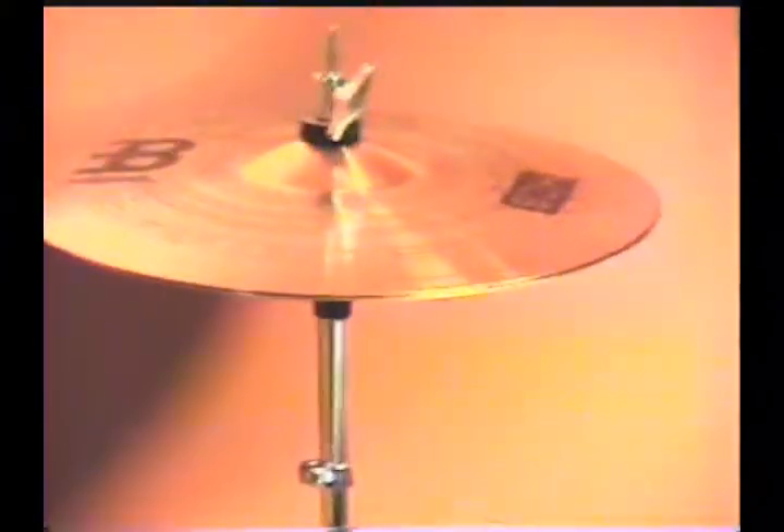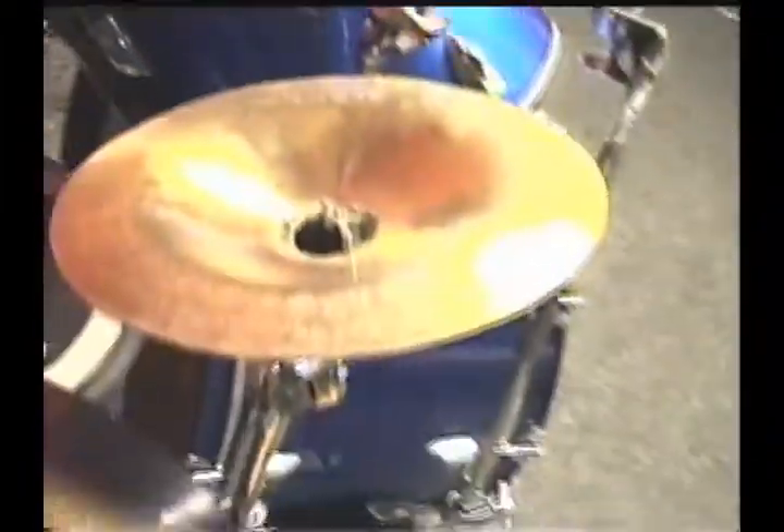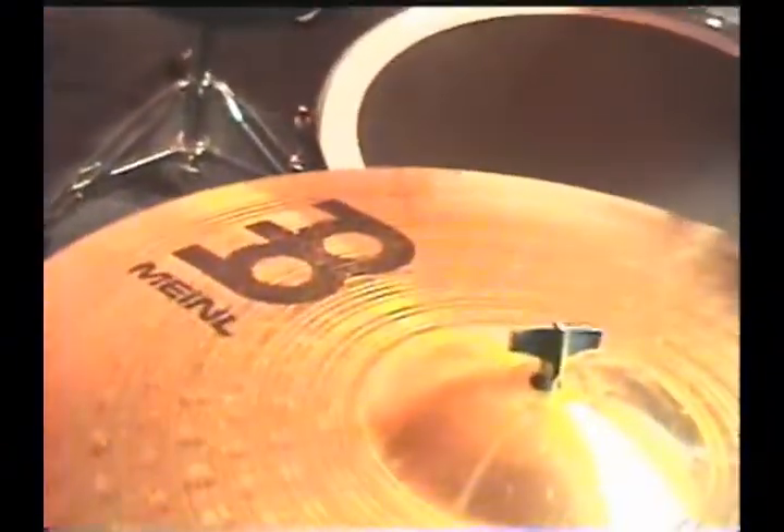Cymbals — same as before: Meinl 14-inch HCS Hi-Hats, Meinl 16-inch HCS Crash, Paiste 201 Bronze Crash 16-inch, Wuhan China 12-inch, and Meinl HCS Ride 20-inch. Kind of lost myself there for a second. Mostly PDP Hardware, and a Pulse Double Bass Pedal.